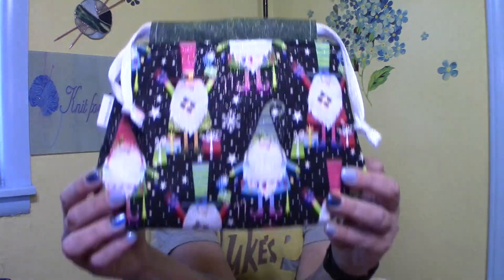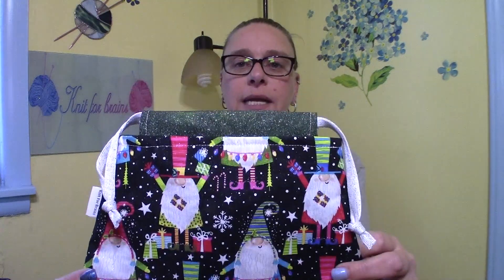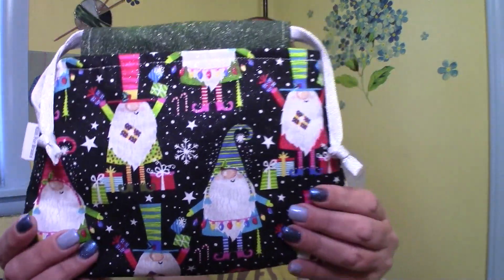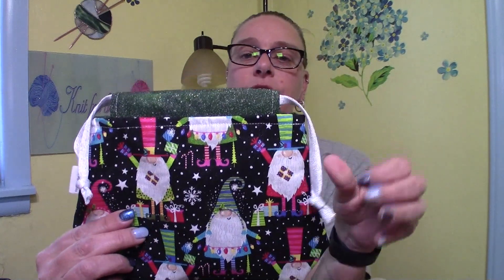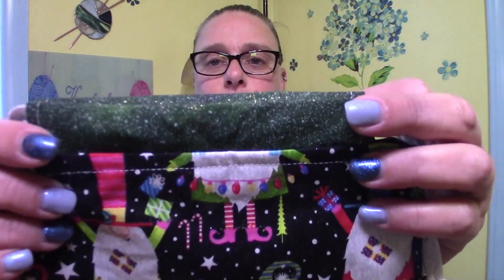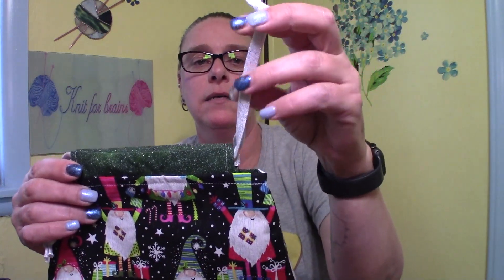I think I have these in order. Sock bags — I've got this really cute one, I think I called it Festive Gnomes, and it has glitter on the outside and fabric on the inside. There's green and glitter on that, and I added a sparkled drawstring as well.